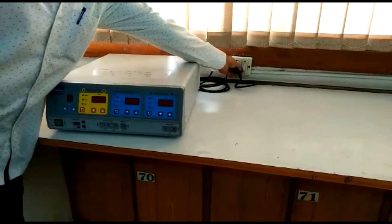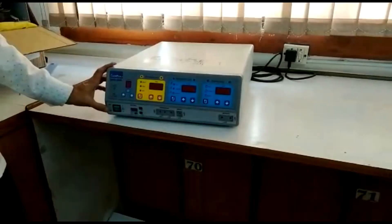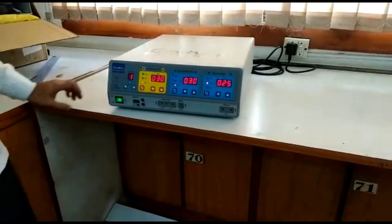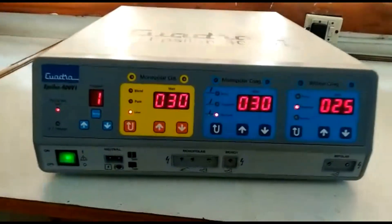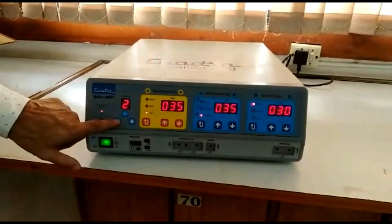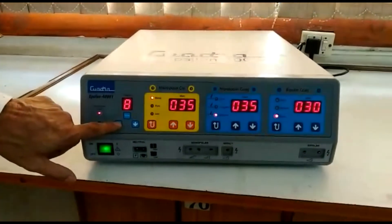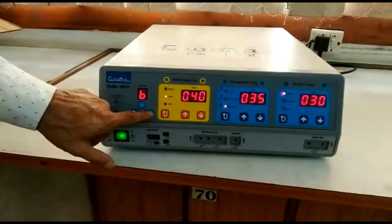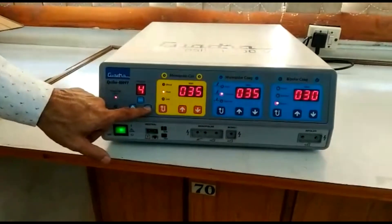The other end goes into your power socket, and then you switch on the machine using the power button on the front panel. For all three windows, the selected mode is indicated by the glowing LED. You can increase or decrease the program number using these buttons. Programs 0 to 9 cover monopolar and bipolar settings. Program B is bipolar cut and E is for end of cut — these are two special modes that come with Epsilon 400.